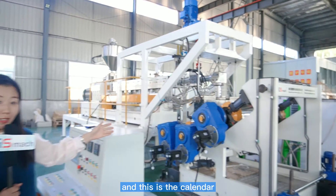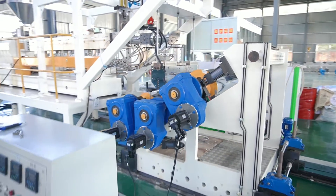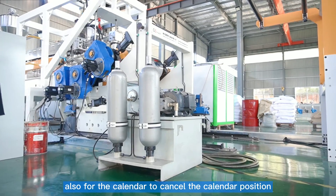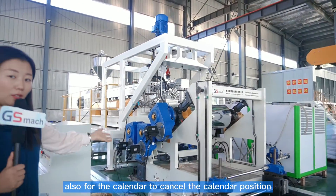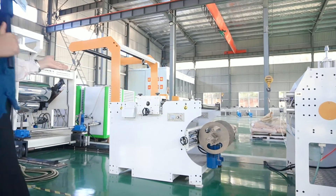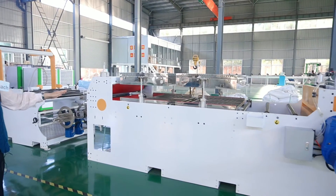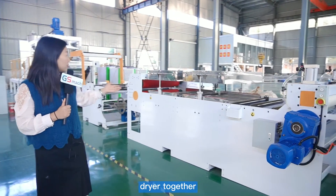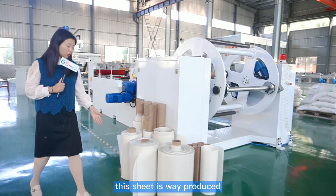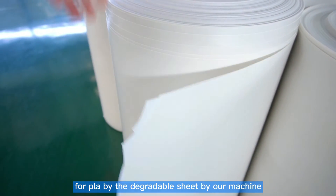And this is the calender — the sheet machine calender. This is the pump, also for the calender. You can choose the calender position. This is the tractor. The cylinder system and the dryer together. This is the winding. This sheet is produced for PLA, the degradable sheet, by our machine.